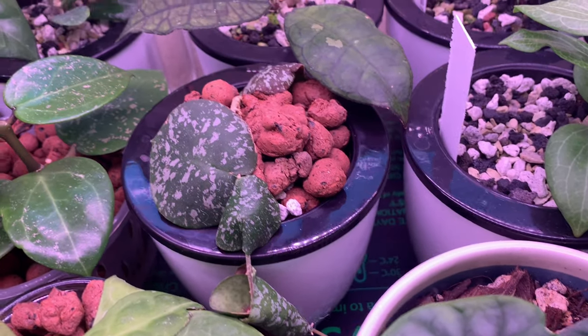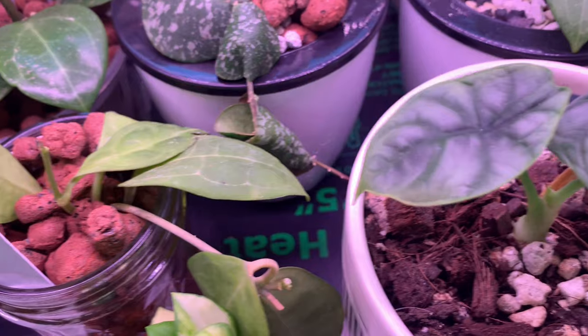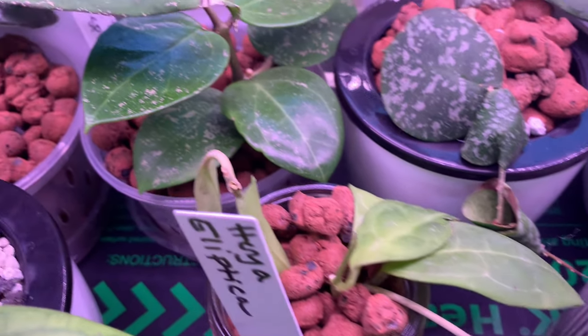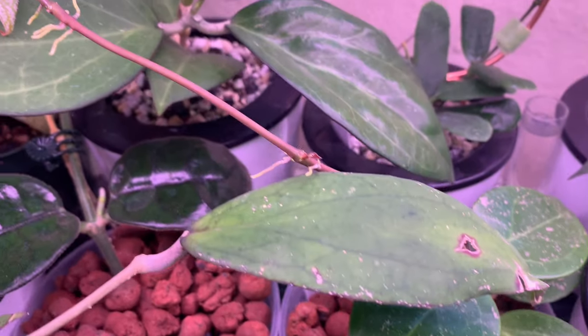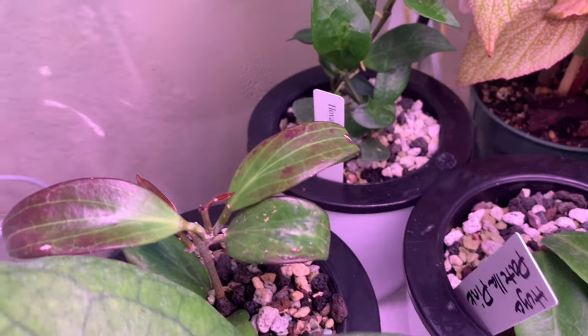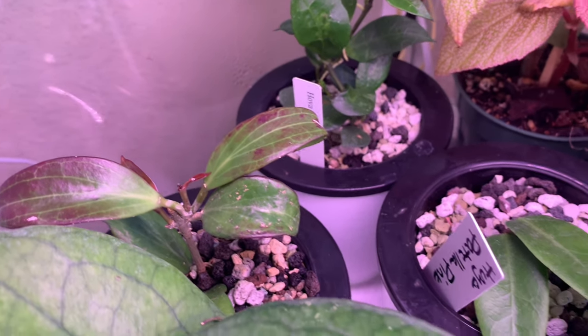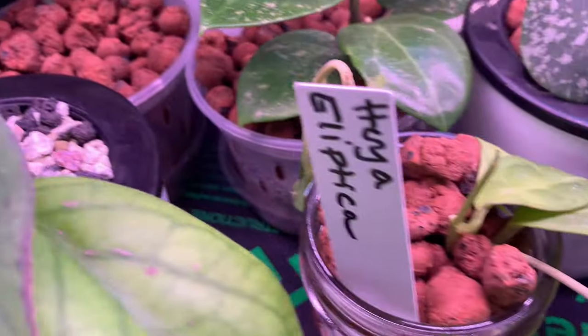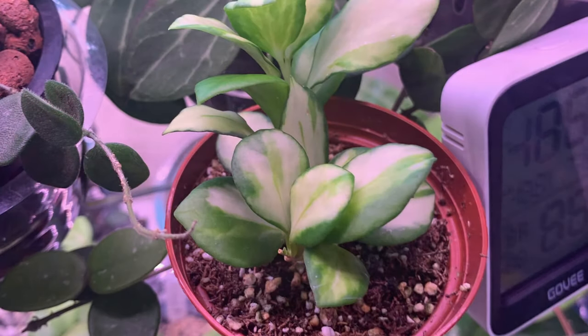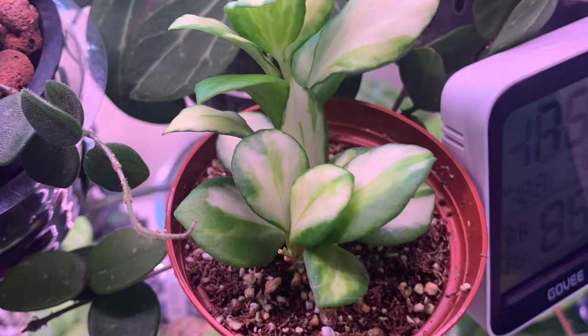My Imbricata seems to be doing well — no changes with it whatsoever. This Hoya elliptica did not fare well in the import, but these don't travel well notoriously anyway. Got some new growth coming in all over the place. Look how sun stressed my Hoya AH129 is getting — it's so dark purple. My parasitica splash is doing excellent. And here's just a few more pictures of my Hoya baby in its new place.